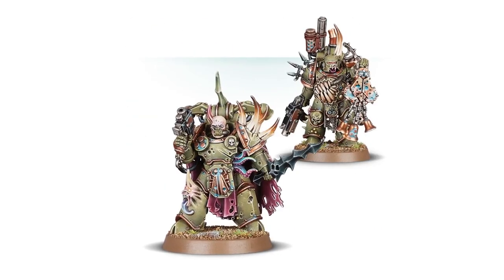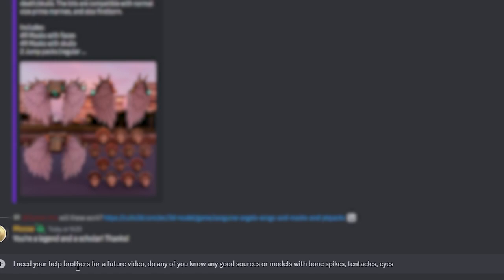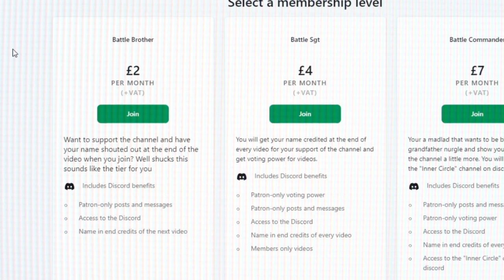Death Guard were the first models I started to collect on my return to the hobby. I have quite a lot of files hoarded away, but I needed help from my brothers to locate some of these pieces. So I asked my patrons in the private Discord if they knew the best places to get these pieces. If you want to join the community, please consider becoming a Patreon or YouTube member — it's quite possibly the best Discord in the universe.